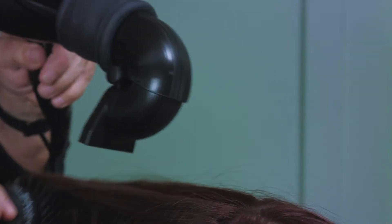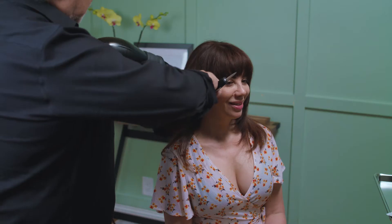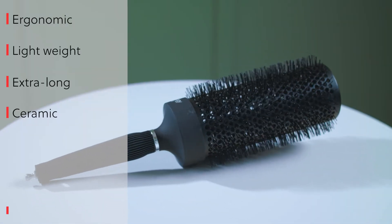With the T360, you'll be able to blow dry the hair without causing any frizz. Your hairstyles will last longer and your hair will be beautiful and shiny. The T360 conditions the hair and adds shine to your style. By using our smooth airbrush, it is easier to reach around the head.